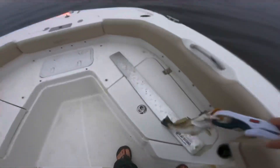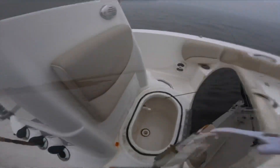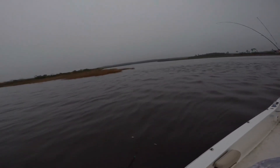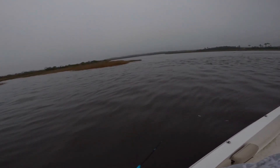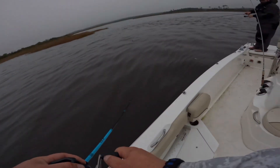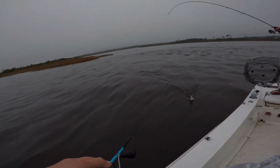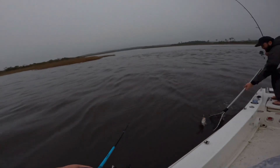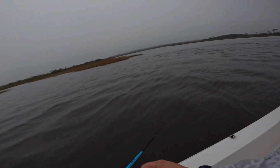I guess I'm gonna be taking some trout home, give them to my pops — why not? Go, go, go — get them! That sounds like a good fish. That's another one — that's another keeper. Maybe... 15 inches.